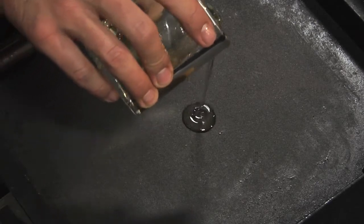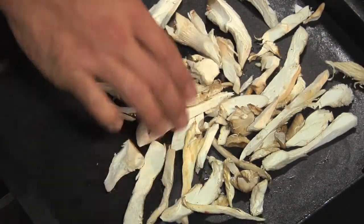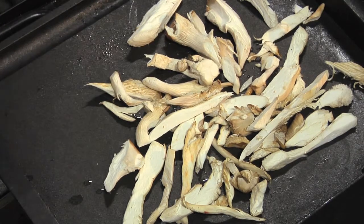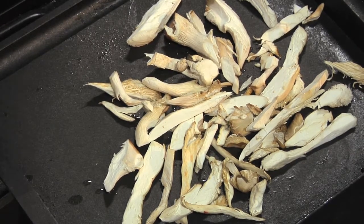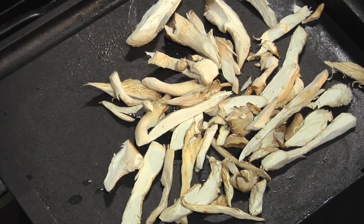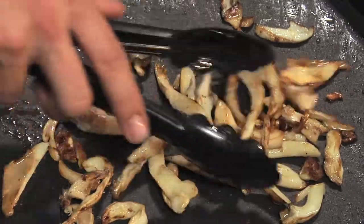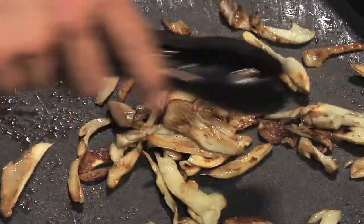My grandpa, who taught me how to cook when I was three years old — the most important part is getting that nice sizzle. So I hear it, we'll add a little bit of oil, and we're going to put our oyster mushrooms down right on top. Let them sauté for maybe one or two minutes on each side. Now you can see the mushrooms are nice and golden brown, which is going to bring out that nutty flavor.